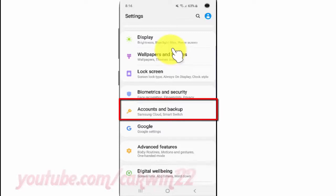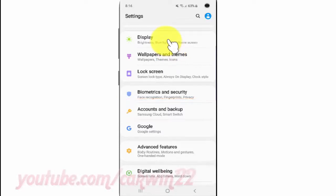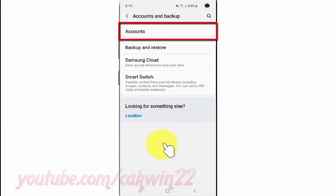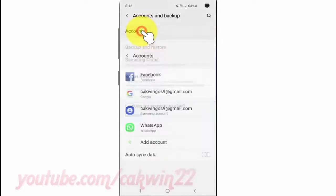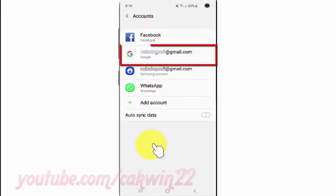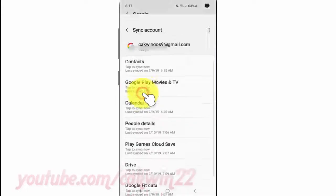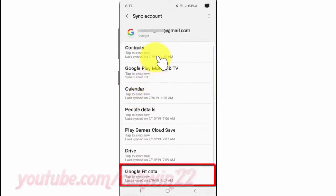Tap Accounts and Backup, then tap Accounts. Select your Google account, then tap Sync Account. Tap Google Fit data to sync. Tap Accounts and Backup.